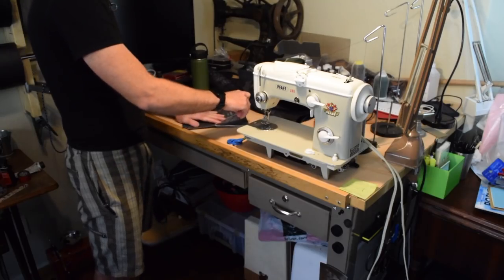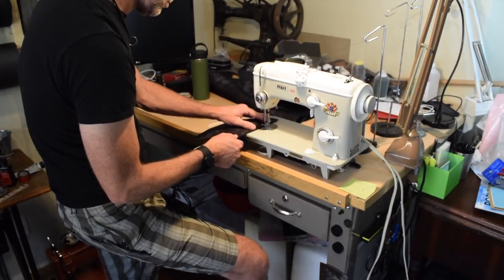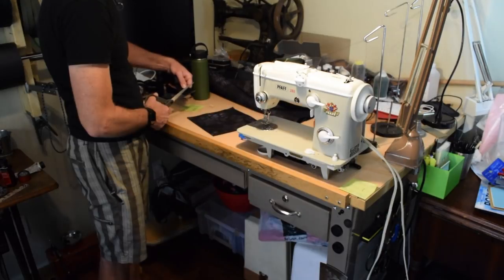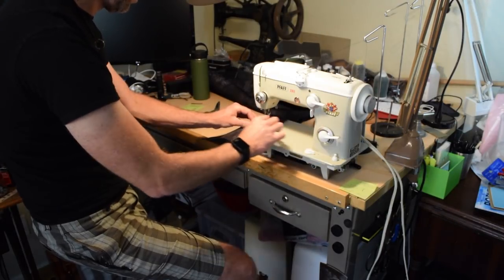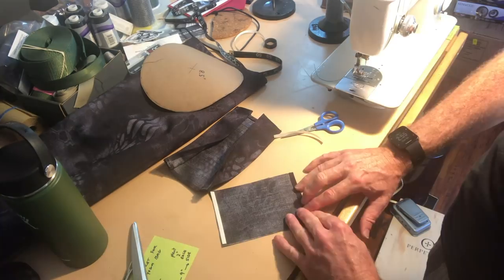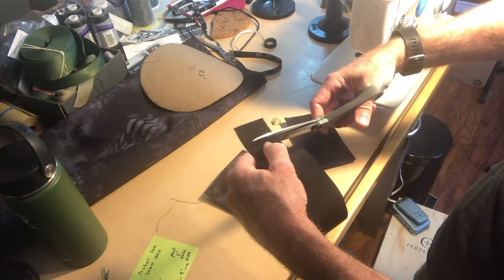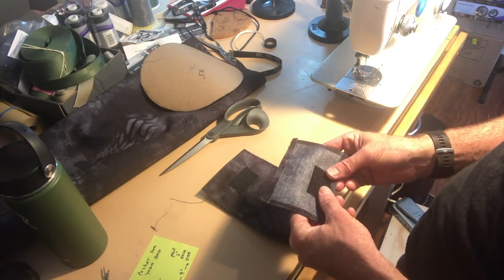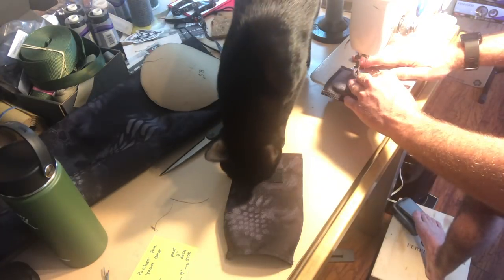To make the pocket I first taped the edges of the pocket piece with basting tape, then folded them and sewed them down. I added a piece of loop fastener — aka Velcro — to the front of the pocket piece. I repeated the taping, folding, and sewing of the edges of the pocket flap and added the hook fastener to the inside of the flap. And I had some help.